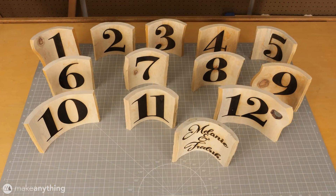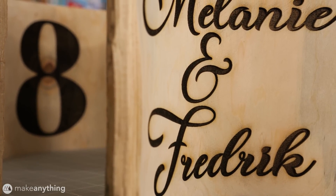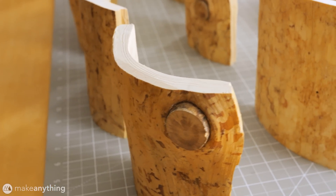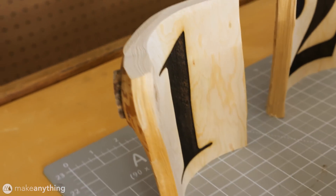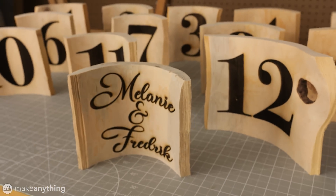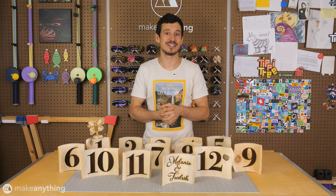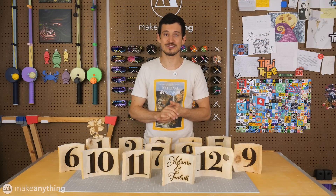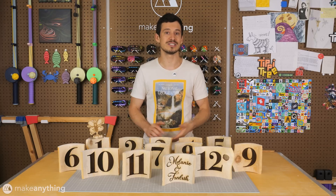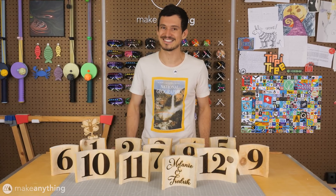Here is my grand collection of numbers and I could not be more happy with the results. This has been one of the most painless projects I've done in a long time with nearly everything going according to plan. As I hoped, the mini carver and P2 laser cutter combo was exactly what I needed to pull these off and I think they look great. I've just barely scratched the surface of what the Xtool P2 laser cutter can do, so if you liked this video and want to see future projects make sure you're subscribed and check out the links in the description to learn more about the tools I used today. That's it for today's video — I'll see you in the next one, and as always take care and stay inspired.